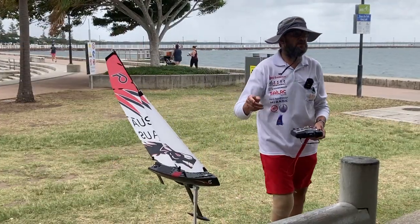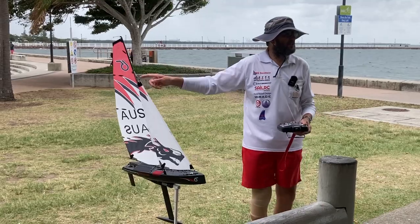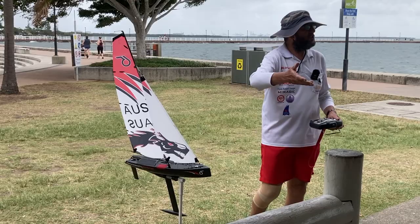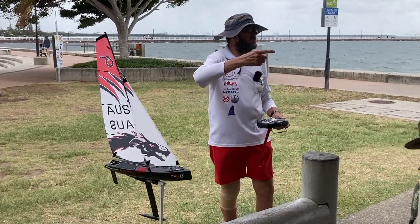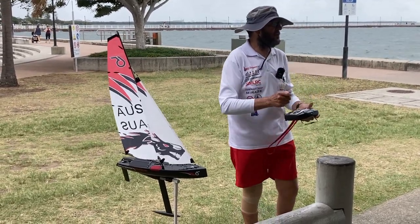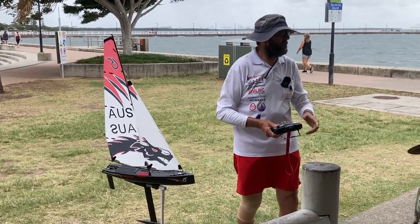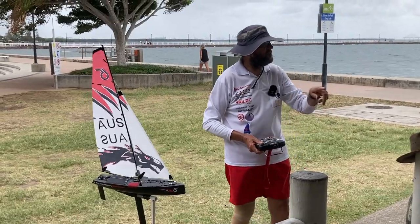Do your basic manoeuvres today out in the water. Go around those marks - the breeze is up a bit, so practice going around them. Practice easing your sheets as you come around that top mark. Practice doing your circles in this breeze because it will help you coordinate your rudder and your sheets. You want to be able to do it smoothly - that's the test.